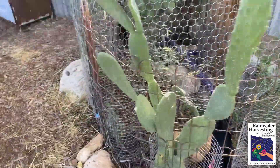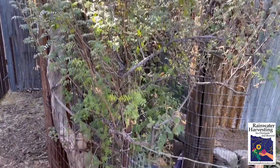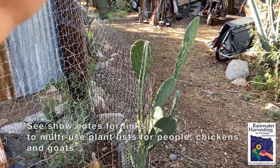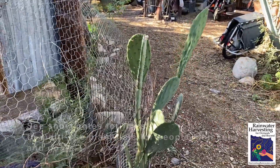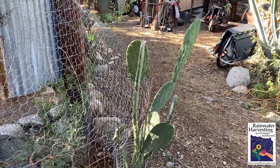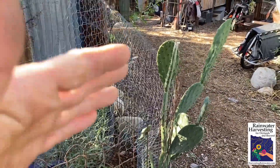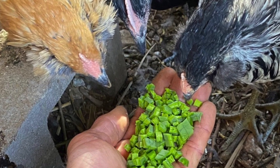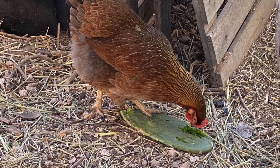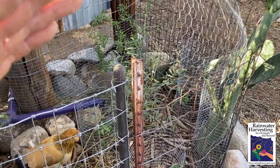We planted all around the chicken run plants that shelter and feed both chickens, goats, and us. The Nopal cactus here — we cut up and cook the pads; when the pads are young we can eat them raw, and we also eat the fruit. Chickens and goats love it too. To get them started, we cut it into cubes and feed it to them; once they acquire the taste, we give them a whole pad. That's why it's fenced off so they don't eat the base of the plant and kill it.